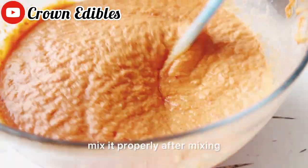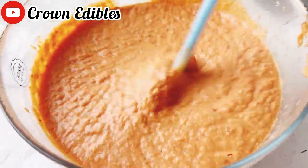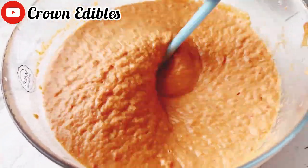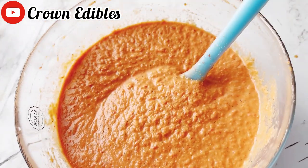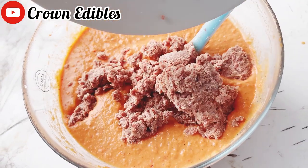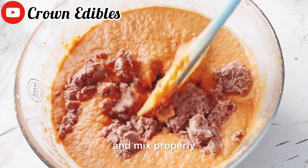After mixing it very well, I will add all the seasoning that I need. I'm adding all the corned beef and mixing properly.